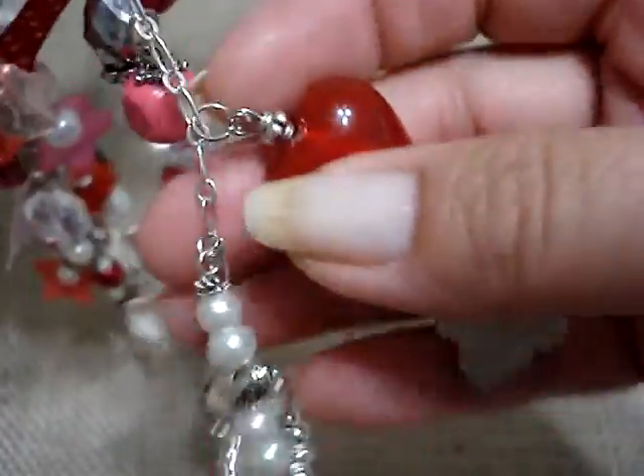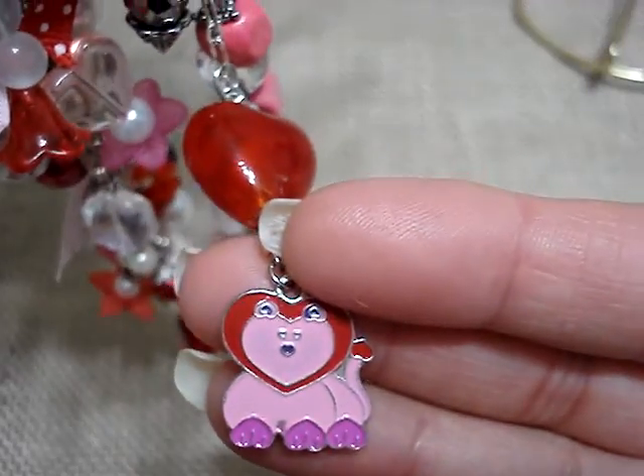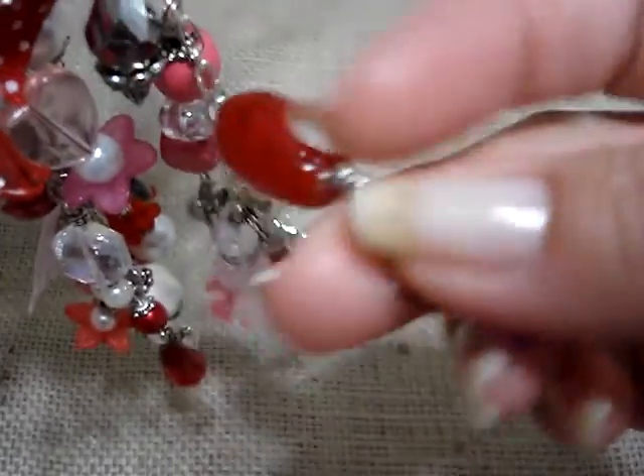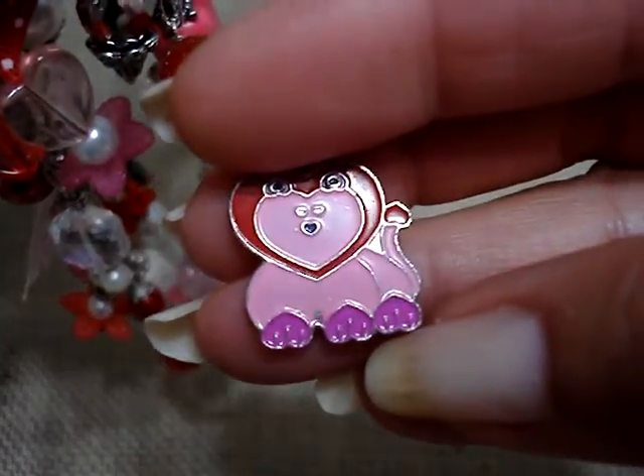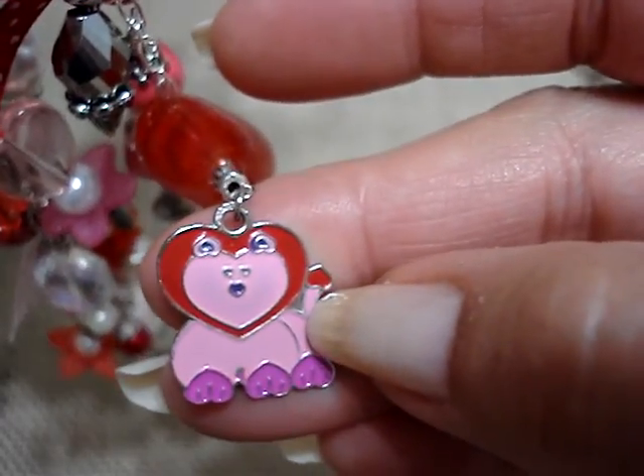Here's just a red heart, and I hung from that this little tiger. And look at the little feeder hearts — isn't that cute? And look at the tip of the tail — it's a little tiny heart also.